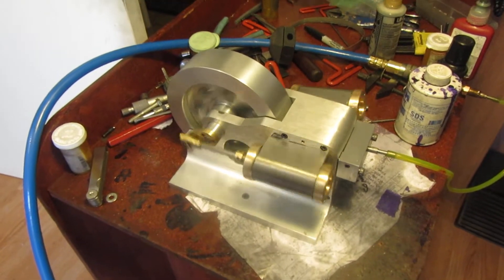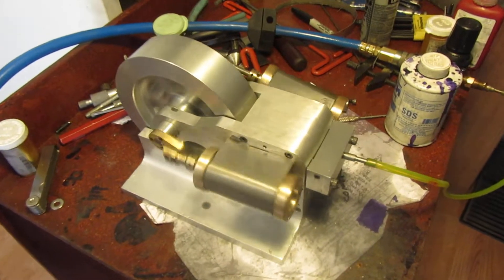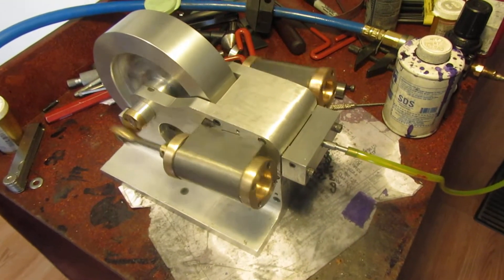Okay boys and girls, here we are. First run, straight out of the box. I just finished the intake manifold this morning.